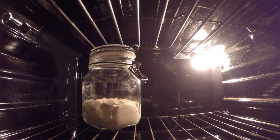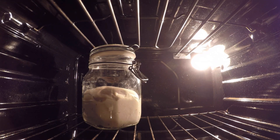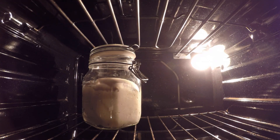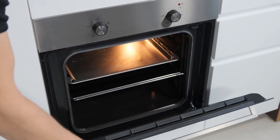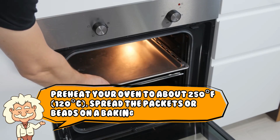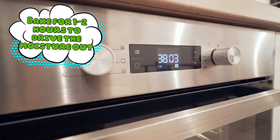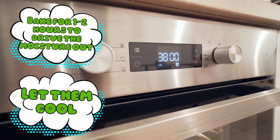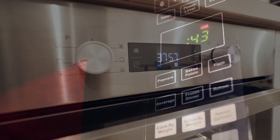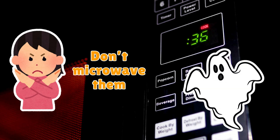Think your silica gel is done after one use? Think again. These things are like the sourdough starter of the drying world — you can revive them. To recharge silica gel, preheat your oven to about 250 degrees Fahrenheit (120 degrees Celsius), spread the packets or beads on a baking sheet, and bake for one to two hours to drive the moisture out. Let them cool and boom — good as new. Just don't microwave them. Microwaving silica gel is like inviting a confused ghost into your kitchen: nothing good happens and someone ends up crying.